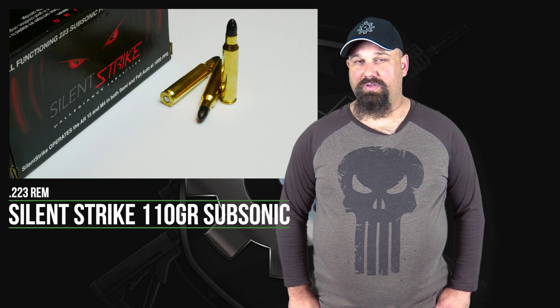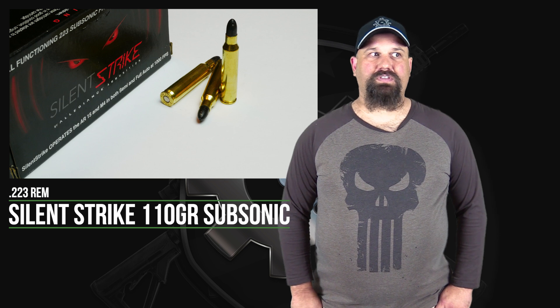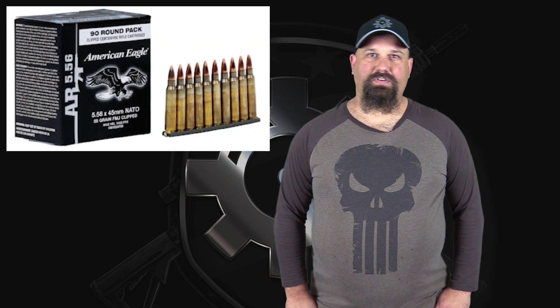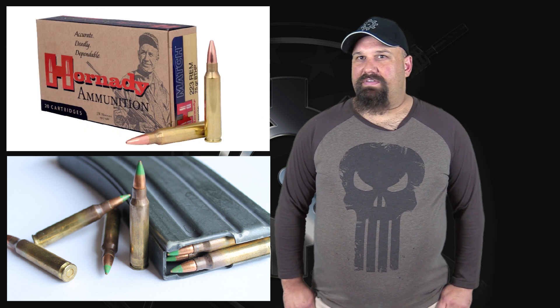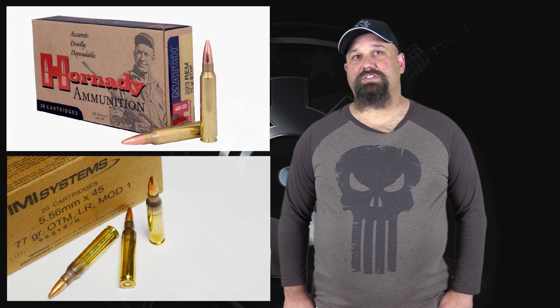Hi, Andrew here. Today we're going to test some .223 110 grain subsonic ammo. 110 grains is ridiculously heavy for .223 caliber. 55 or 62 grain is generally considered the standard bullet weight in .223 or .556. 75 or 77 grain is considered a heavy open tip match. So 110 grains is way at the upper end of what's even possible in .223, and it's billed as being subsonic.